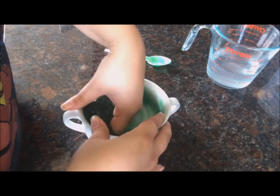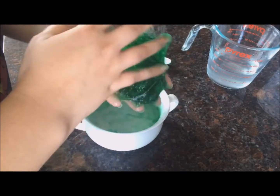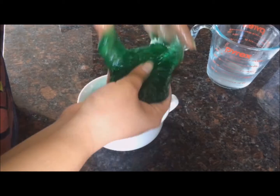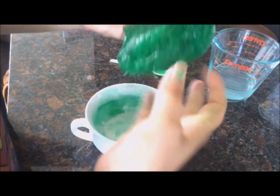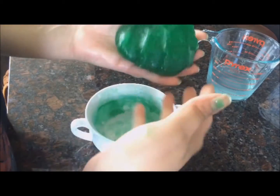This is the messiest part of the project. You're going to take it out and knead it with your hands — it will get sticky, and I recommend adding some of the borax water to your hands so it doesn't stick as much. After kneading it for a while it should start to come together like this and be less sticky.